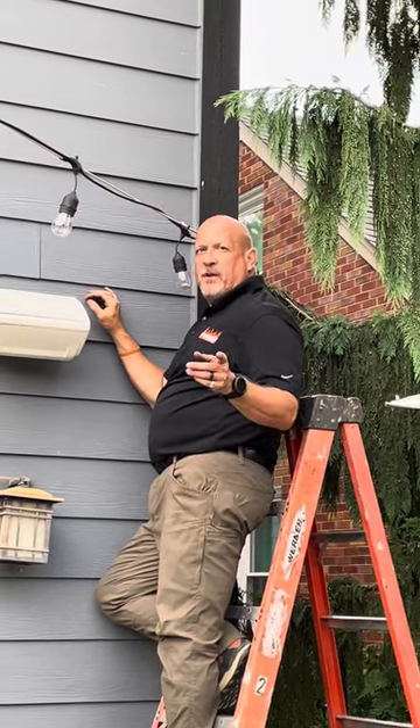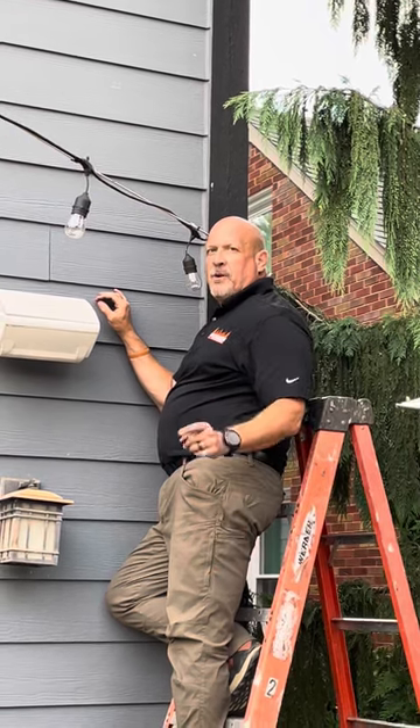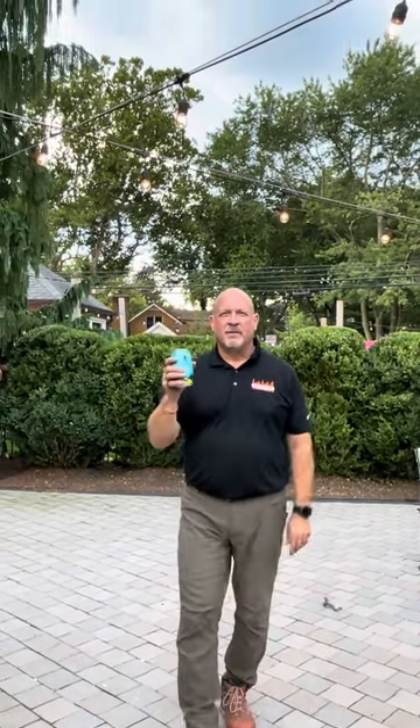Hopefully you enjoyed this video. We're going to get the other side hung — let us know how we can help you, and thank you for your time. And of course the best part: turn the lights on, enjoy the evening with your friends and your finest adult beverage, and we'll look forward to our next video with you.